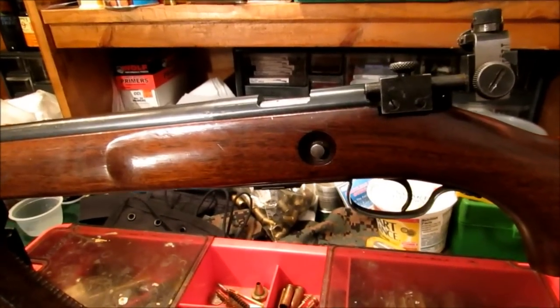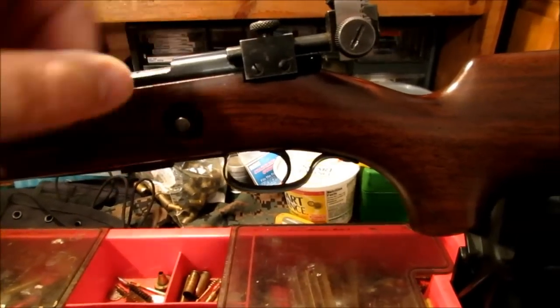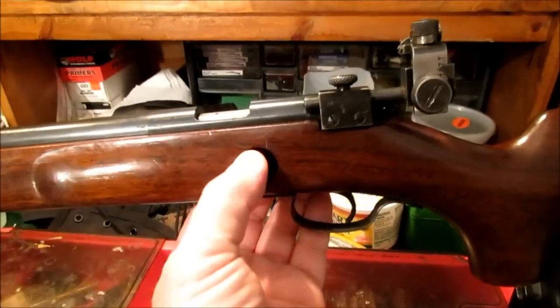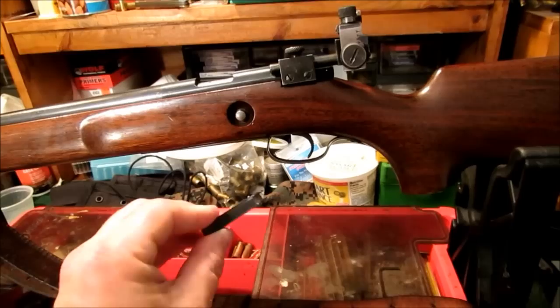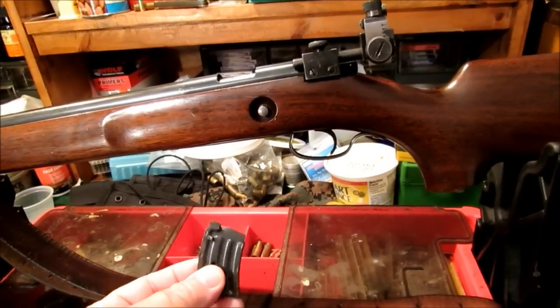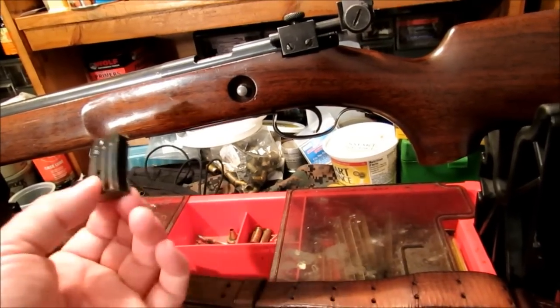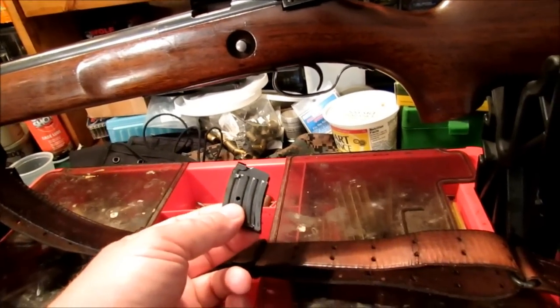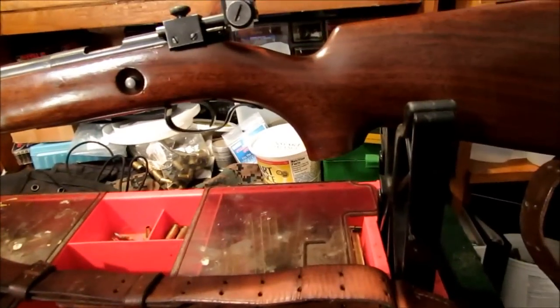The magazine release on this is on the left side, on the stock, right below the receiver. You press in this button right here and the magazine drops out. It's a five-shot magazine. There were some ten-shot mags made for these — I haven't seen one yet. This came with this five-rounder, and for the kind of shooting that this is intended for, five rounds is good enough.